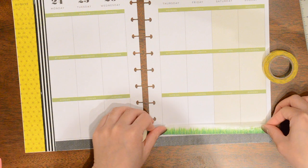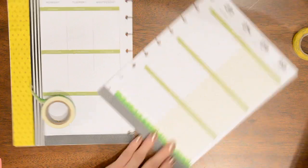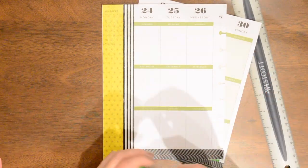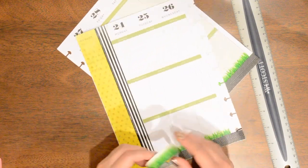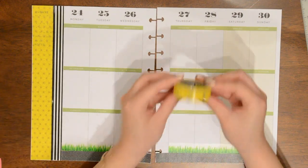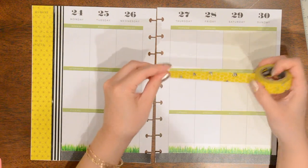I'm going to put this grass washi along the bottom so it's kind of representative of grass. I'm really liking the way this is turning out. Then I'll take the bee washi and put it along the top here. I'll probably bring this one in a bit more, but for now I'm just going to put it along the top.